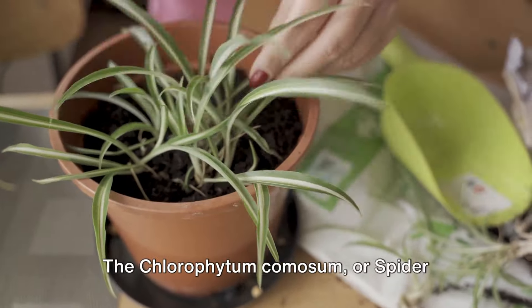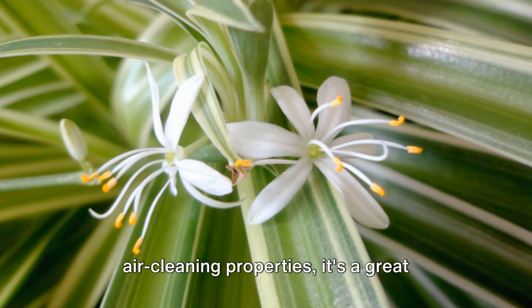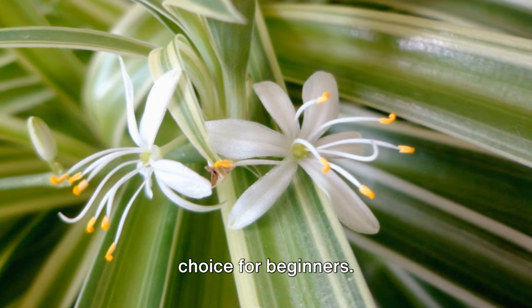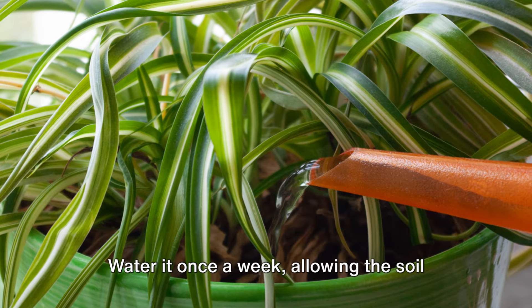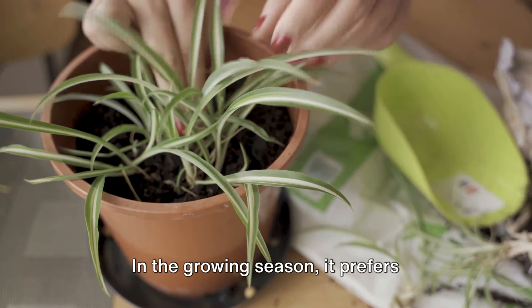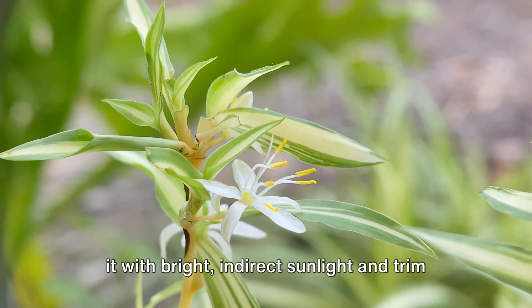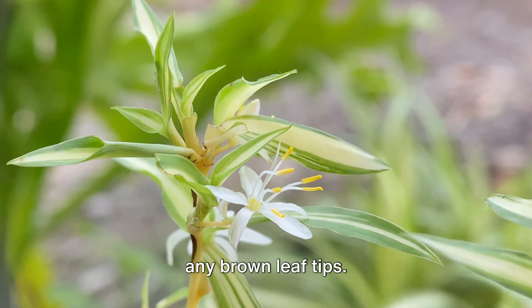The Chlorophytum comosum, or spider plant, is next. Easy to propagate and known for its air-cleaning properties, it's a great choice for beginners. Water it once a week, allowing the soil to dry out a bit between waterings. In the growing season, it prefers slightly moist soil. To keep your spider plant happy, provide it with bright, indirect sunlight and trim any brown leaf tips.